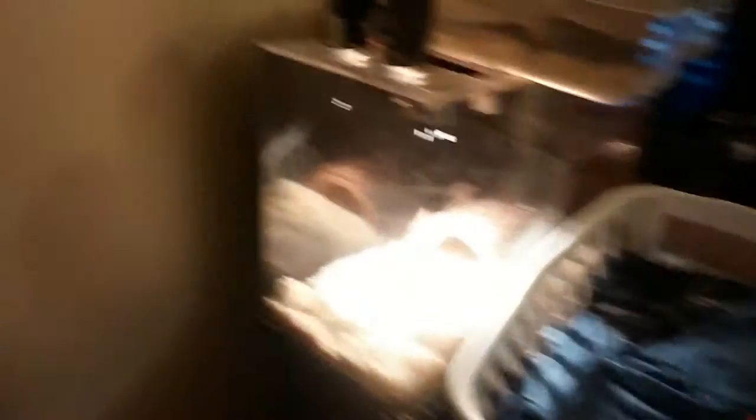As soon as you walk in, I got my snake cages here and my dog stuff over there. I got Onyx up here, Ivory down there, and then my mom's corn snake Phoenix — he's right there moving around. I have a water duct I use for my snake's water so it keeps it fresh and going.